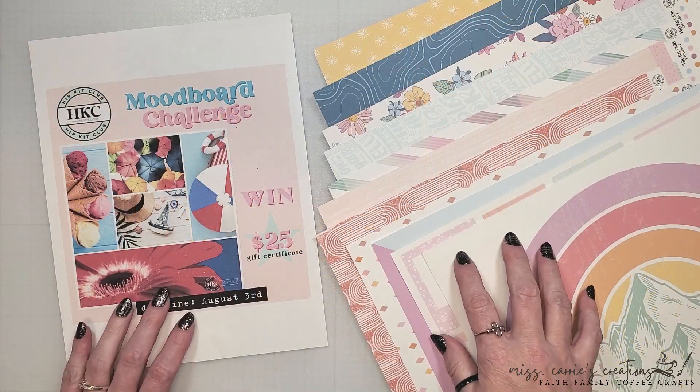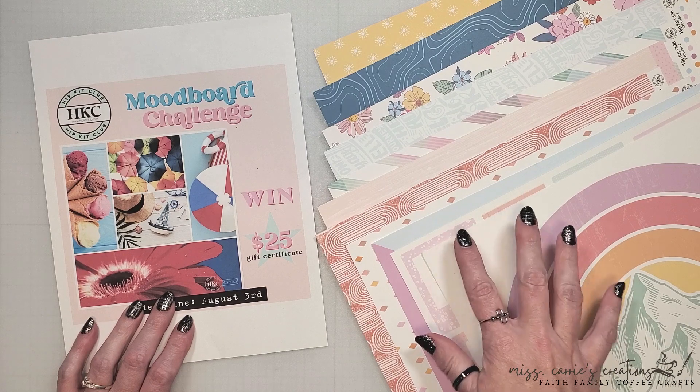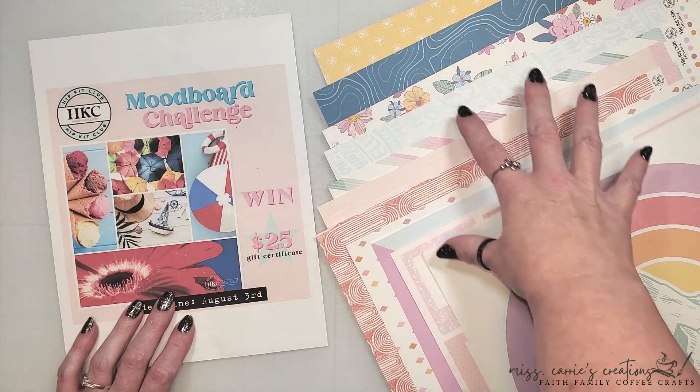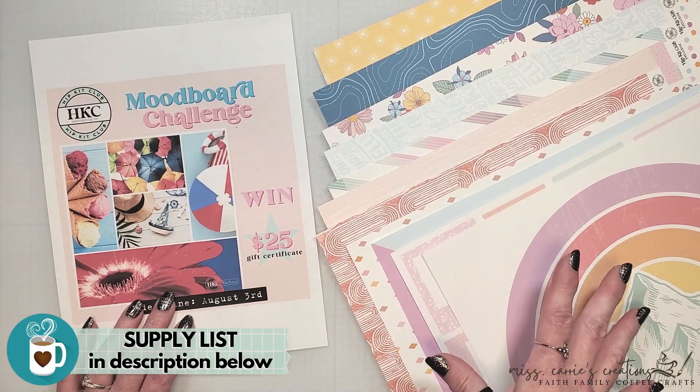Throughout the month I've been working with the June kit from Hipkit Club. As you can see there is a wonderful diversity of patterns and prints here. Some are more outdoorsy while others give off a beautiful summer vibe.